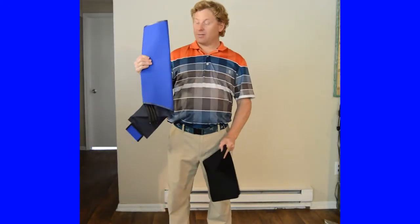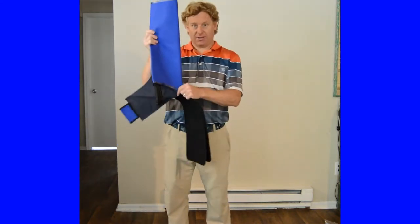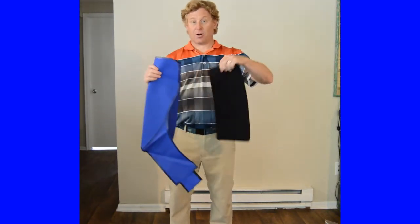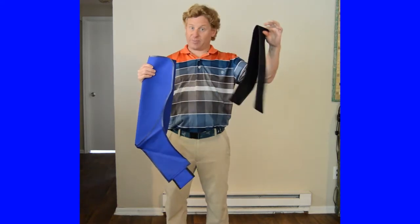We are going to put on the left hip wrap for the nice ice and compression unit. This is part of the hip wrap — two parts. We have our actual wrap that will create the cooling and the compression, and then we have our neoprene waist belt.